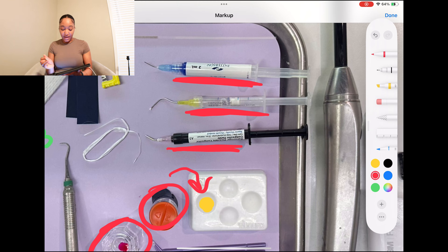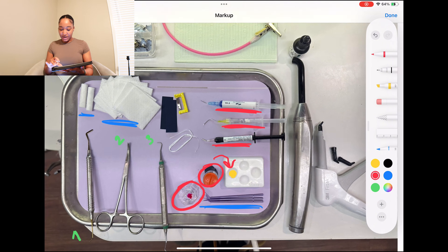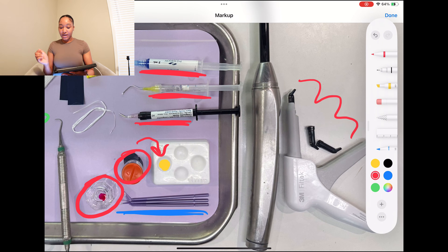A big player in this process is going to be your etch. Etch is always blue — you just know etch when you see it. Etch is placed on the tooth to pretty much roughen up the surface so when you place the bond it's going to adhere the packable and flowable better. It takes off just a little bit of the enamel surface to rough it up and start the process. Over to my side here, this is my packable composite. The gun is already loaded with one and I have two extras.